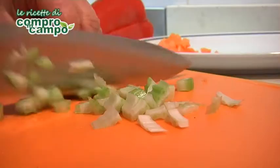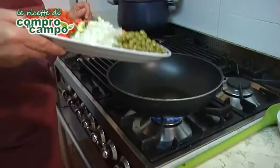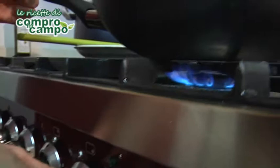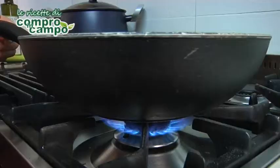Nel frattempo, preparate il ragù di verdura. Dopo aver lavato e tagliato tutte le verdure a quadrettini, fatele saltare in una pentola antiaderente con due cucchiai di olio d'oliva a fuoco vivace per 5-6 minuti, aggiungendo sale e pepe quanto basta.